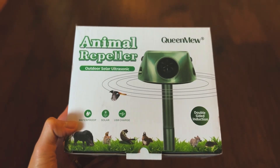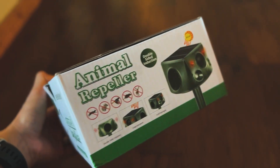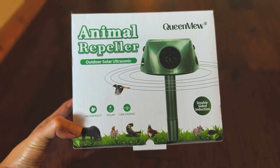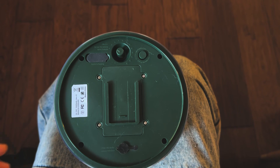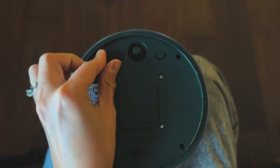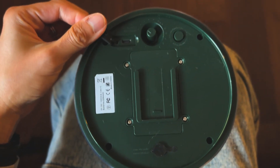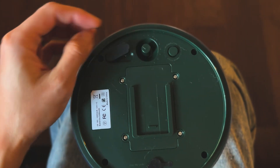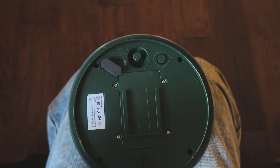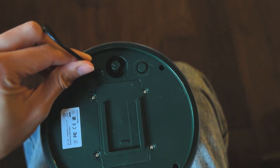I thought I'd show you how to assemble this piece of equipment. This is the box it came with — it's a Queen Mew animal repeller from Amazon. As you can see, there's a seal for the USB port just to protect it from the weather, and it uses a USB-C port.